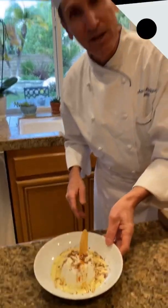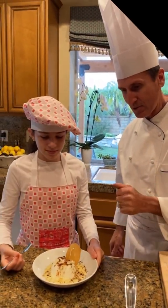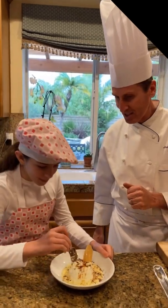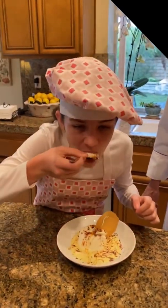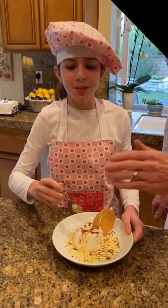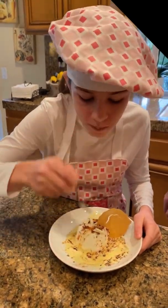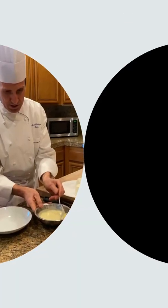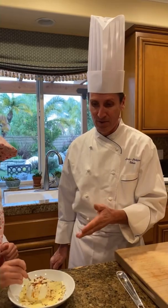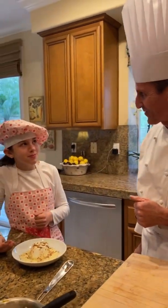We have the meringue already cooked and chilled. We have the vanilla sauce or crème anglaise — we put it in the fridge also, it's nice and chilled. So we put it in the bottom of the plate. Here we go. This is Floating Island with vanilla sauce, almond oil, white and dark chocolate, and caramel sauce. Charlotte, are you going to try? Make sure you have some sauce with that. All the kids love that dish from my mom.